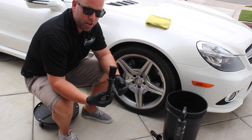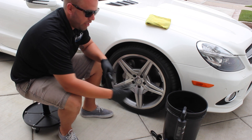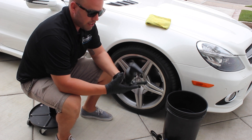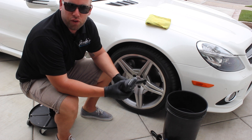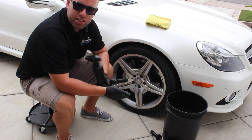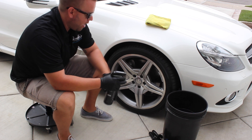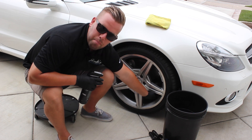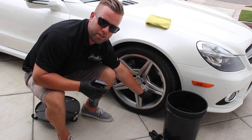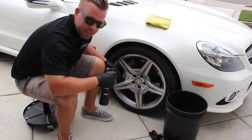The first thing I'm going to do is soak it with an all-purpose cleaner. There are tons of different iron removers and hydrofluoric acid products you can use, but for a rim that's not that bad, I'm going least aggressive to most aggressive — starting with an all-purpose cleaner. I'm really going to make sure I get into the back side of the rim as well, which will be challenging without a pressure washer, so we'll have to get creative.